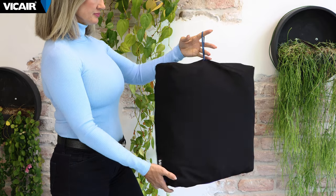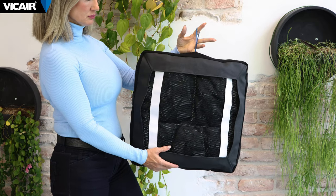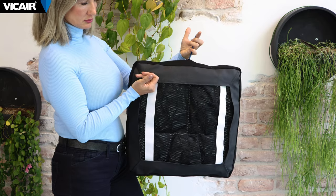The V-Care top cover is made of multi-dimensional, stretchable, breathable, and heat-dissipating material. It covers the top part of the wheelchair cushion, leaving the bottom partially open, which allows the cushion to continue to breathe and dissipate heat and moisture.